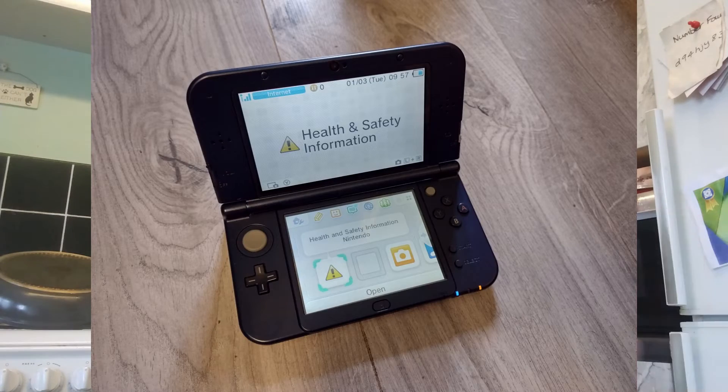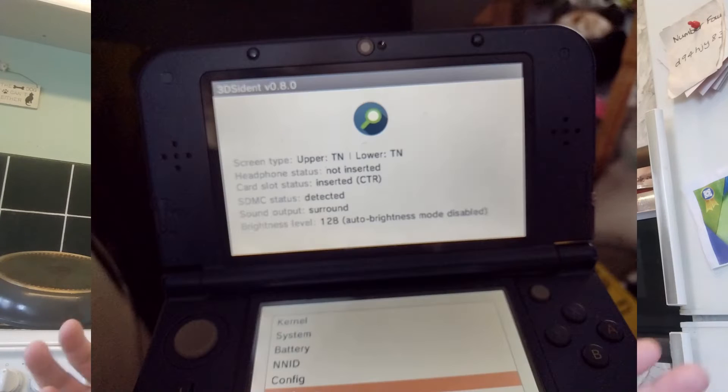When I got my new 3DS XL, I was convinced it had dual IPS displays — it looks absolutely fantastic, very crisp, and very viewable in bright sunlight. But it's not. It has dual TN displays, which really threw me.